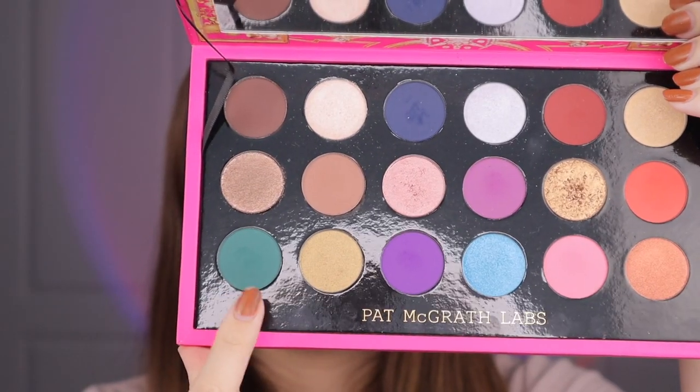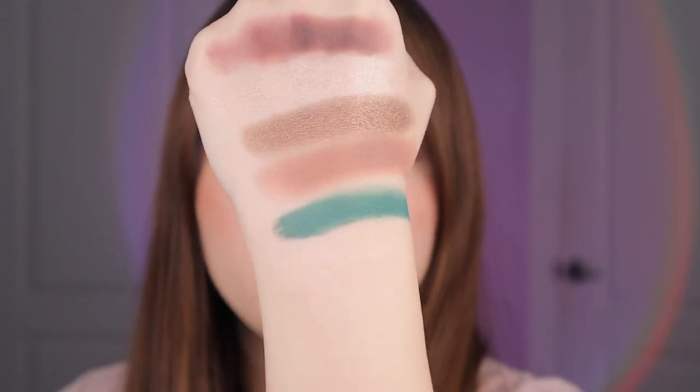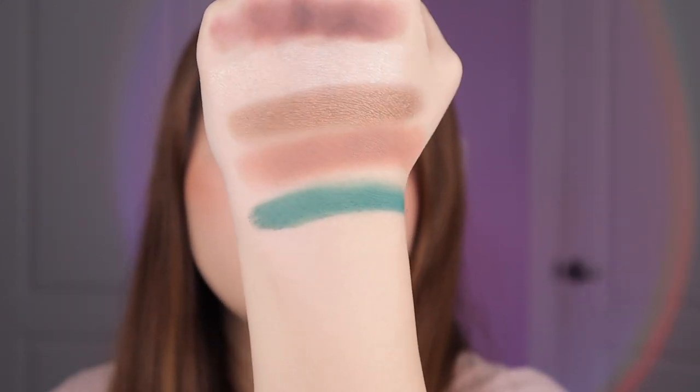Next up we have this emerald green called Altered State. This green is super pigmented — it's like a true emerald green matte. I have no complaints, it's very even. Dual tones are not my favorite types of shades but it is a very pretty shade.